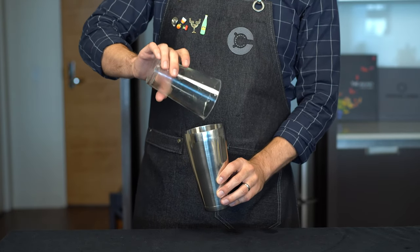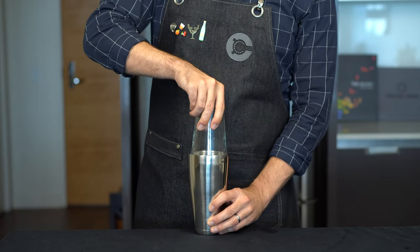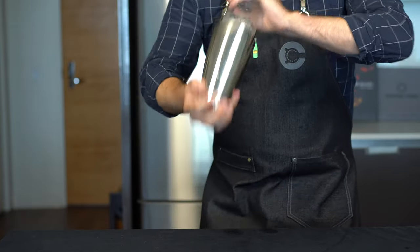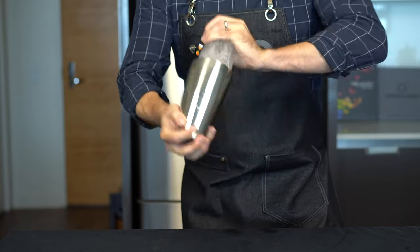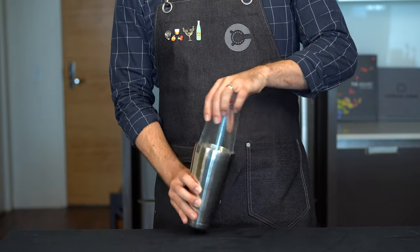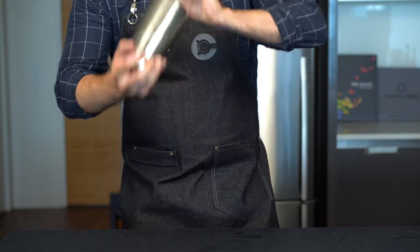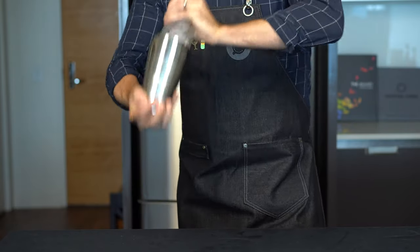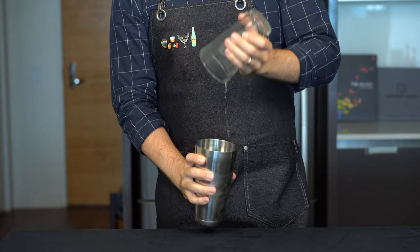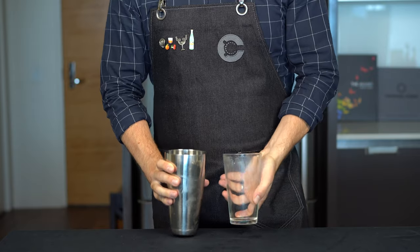Now we're going to utilize the reverse dry shake technique to get maximum texture and dilution out of this cocktail. So we're going to start by shaking it without ice for about 15 seconds — make sure you have a tight seal. Then we're going to add about four cubes of ice and shake for about 15 seconds. This is going to allow the cocktail to chill, but also add that much needed dilution. Once we're done, break the seal and set that aside.